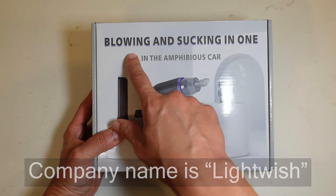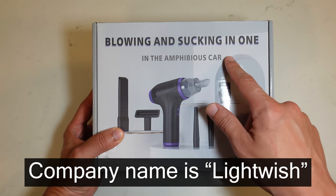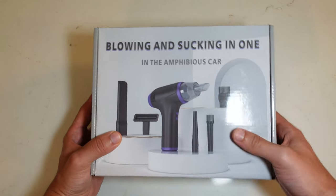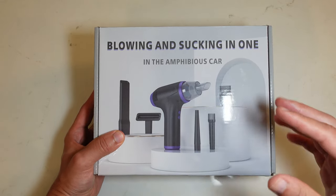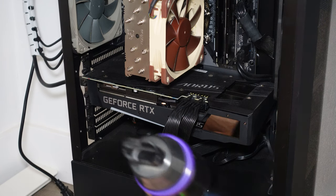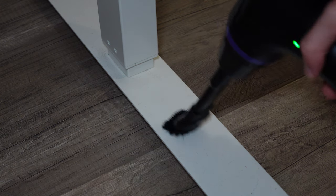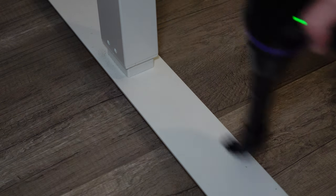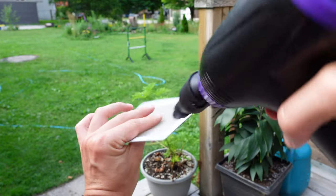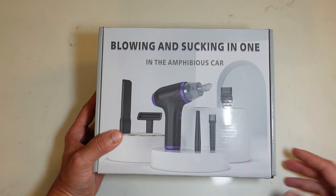Today we're going to be unboxing and reviewing the Lightwish amphibious car — a device that works as both a vacuum and a blower. This is very essential for cleaning my computer, but also great for cleaning little stuff around it, like cat hair and crumbs on your keyboard. You can blow the debris out but also suck it up so it doesn't recirculate in your room.